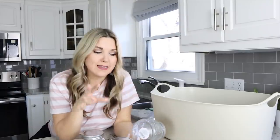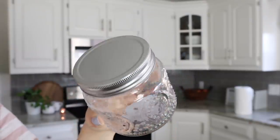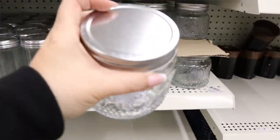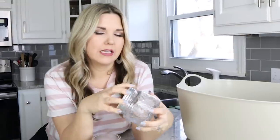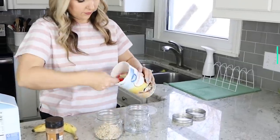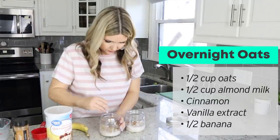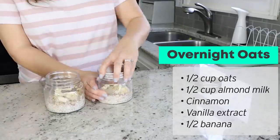Dollar Tree has really been stepping up their game with their little jars. I wouldn't call these mason jars, just little jars, but they're so cute. Last time I was there they had three new containers out — a little bit bigger than these small ones. These have just a regular lid, and I thought they'd be perfect for overnight oats because they're that perfect size. Definitely check out your glass section at Dollar Tree because they're always putting out new containers.